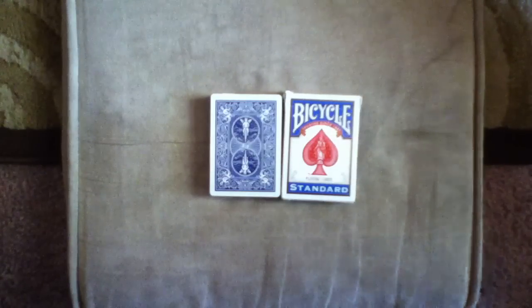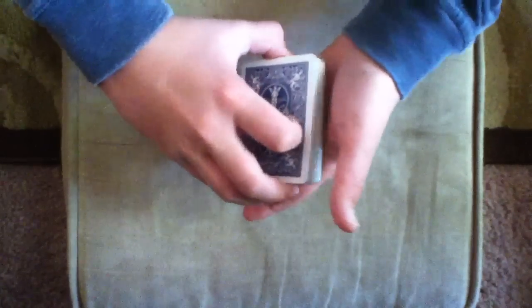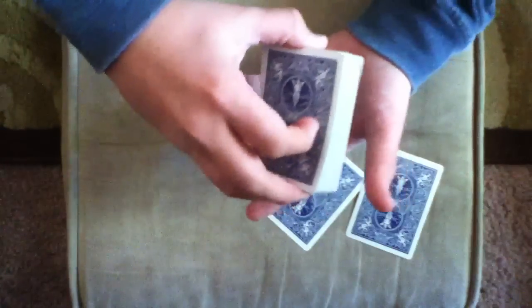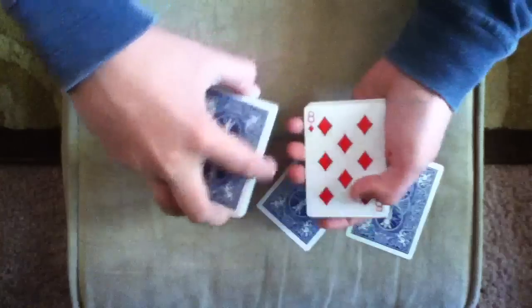I'm going to perform a trick, and what I'm going to have you do is just pick any two cards in the deck. Let's pick two cards now. Now let's pick another card. I'm going to stop now. Alright, so you picked the Eight of Diamonds. Let's hope I don't forget it.